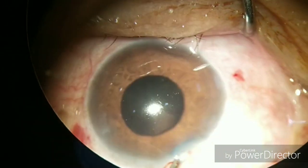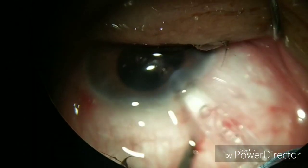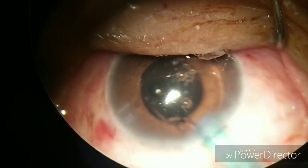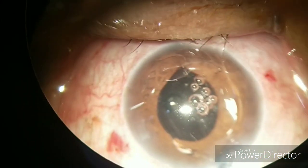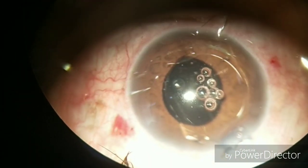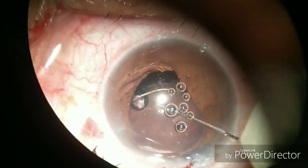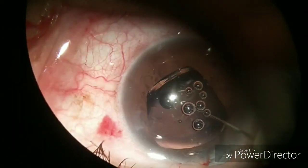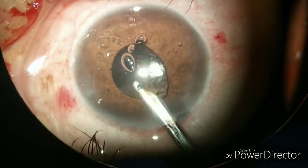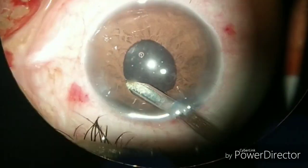Now, with the corneal forceps holding the wound, put the injector into the main wound and inject the foldable intraocular lens into the anterior chamber. You should try that the inferior haptics go beyond the iris, but in this case the whole lens is present in the anterior chamber, so with the help of the dialer you can put the foldable IOL into the bag.